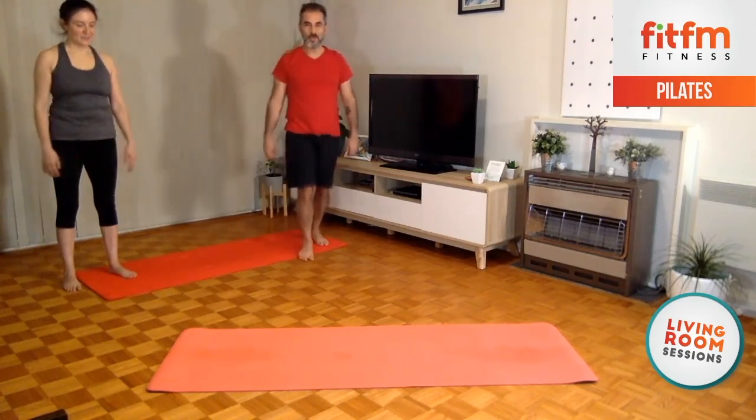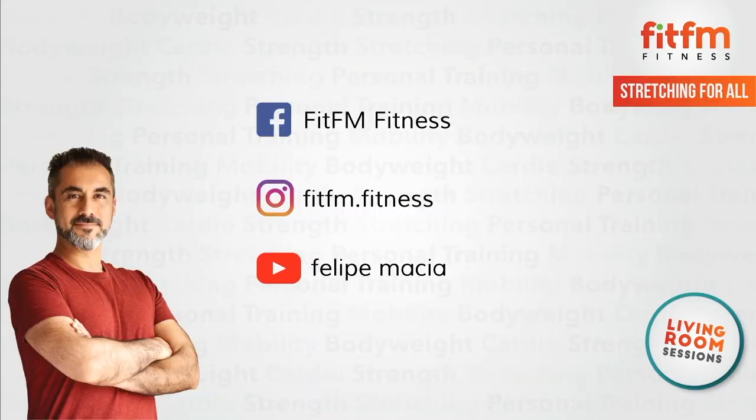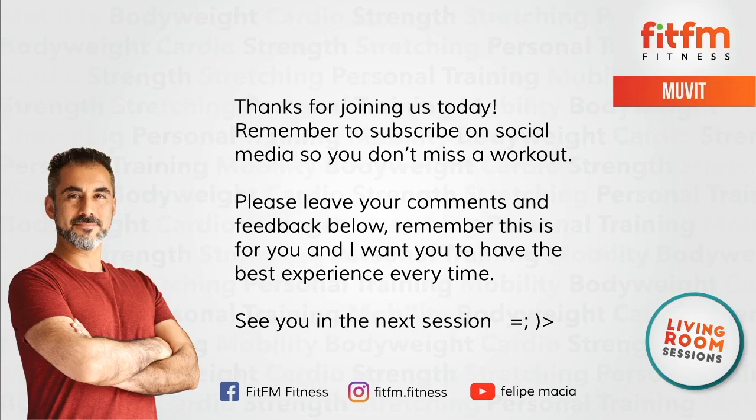Well done, guys! Remember, a great way to stay tuned with the latest news, videos, and everything about FitFM is through the social media platforms you're looking at on the screen. You can join — it would be great to have you in all of them. A huge thank you for coming, for joining me. I hope you're getting good results, something positive, something good for the mind, for the body, and for your fitness — see you next time.